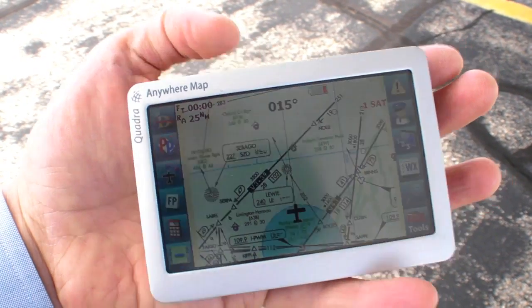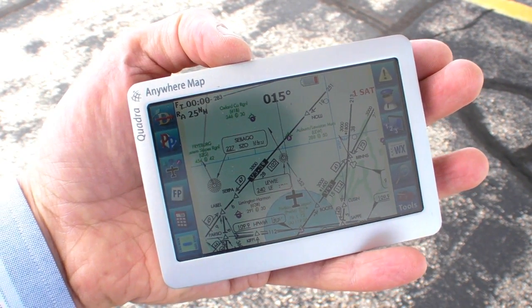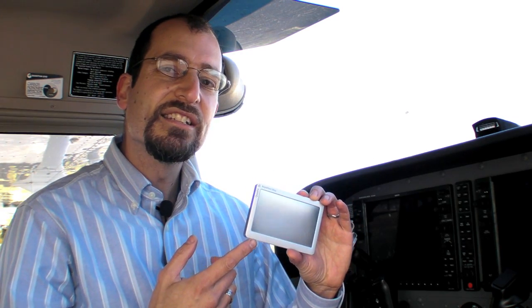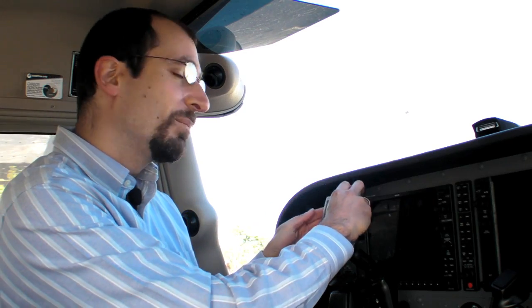Psst. Hey buddy. Want to buy a GPS? This little gizmo is the Anywhere Map Quadra. It's a WAAS GPS with a moving map and the option for scanned charts and even approach plates. The Quadra is so small that it's a natural as a backup, but the screen size is actually the same as a Garmin Aera, so it's acceptable as your primary portable GPS.